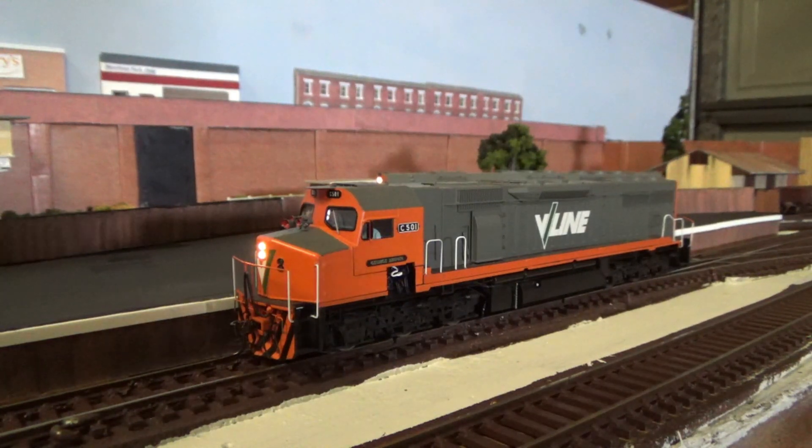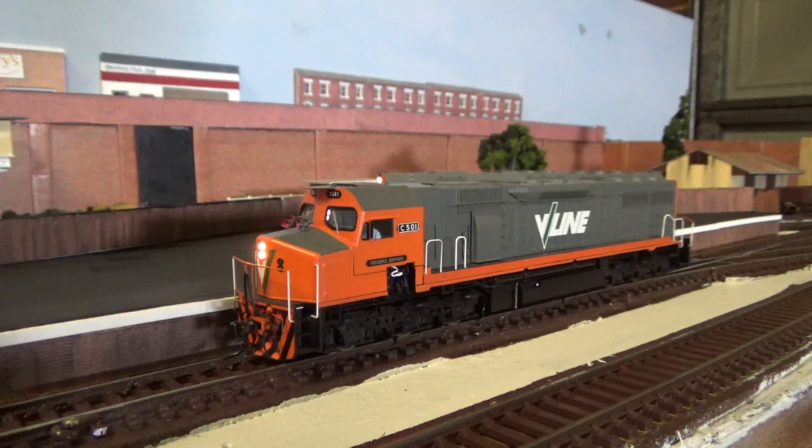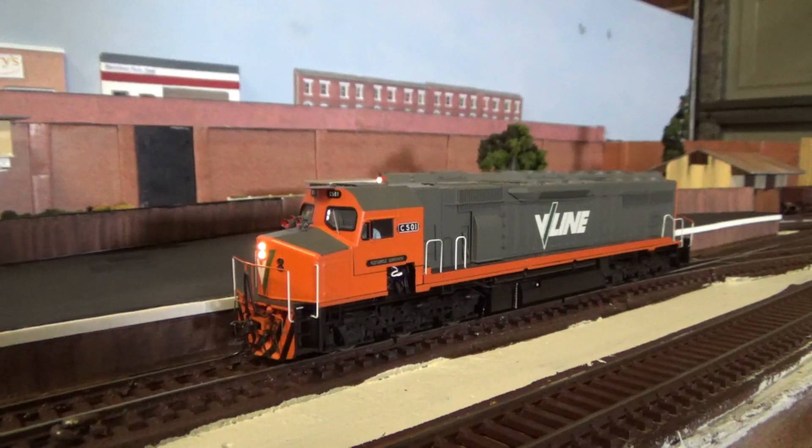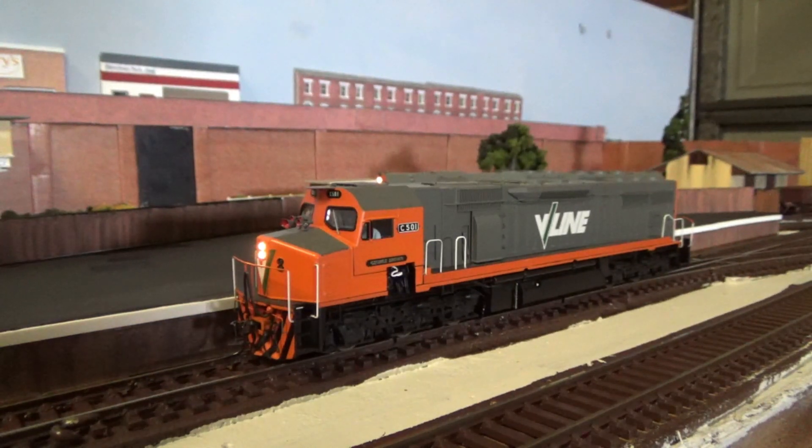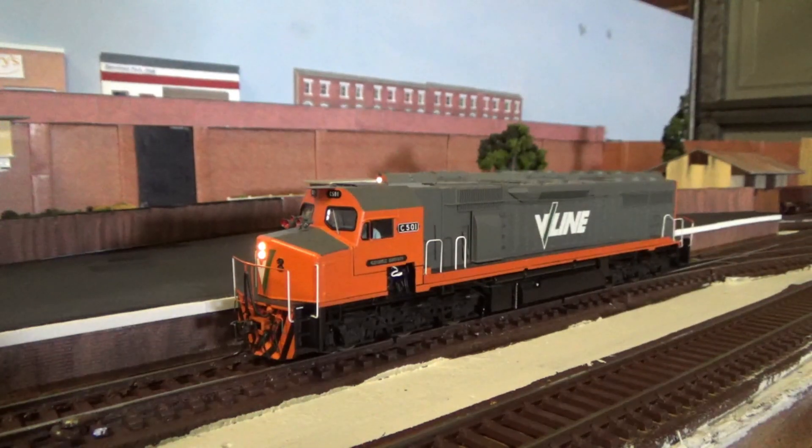Last but not least, the latest acquisition in the locomotive fleet — this is my Auscision C-Class diesel locomotive. This particular one is C501 George Brown in the orange and grey livery. Just like the G-Class, it has been fitted with an ESU LokoPilot Version 5 decoder to ensure smooth running, and I've not had any issues with it as of yet. Although I did have one scare — when I was at the club, I hadn't realised the locomotive was on a set of points and it was shorting out. I saw a bit of smoke coming from the top, so I quickly took the locomotive off the layout, let it cool down, checked it's still working, and touch wood, it still is.